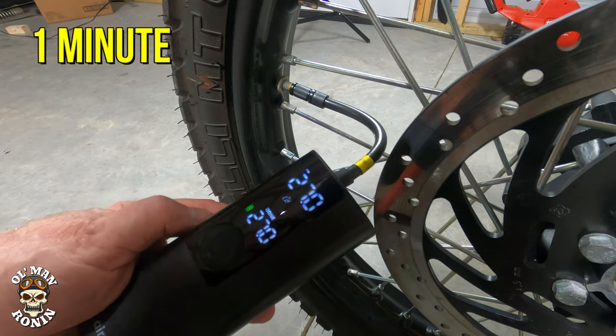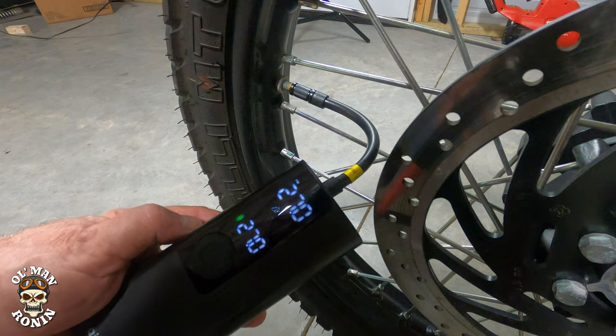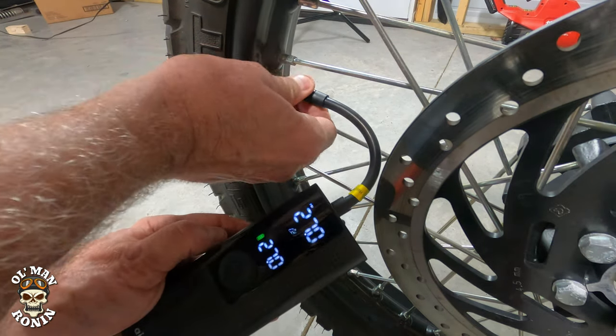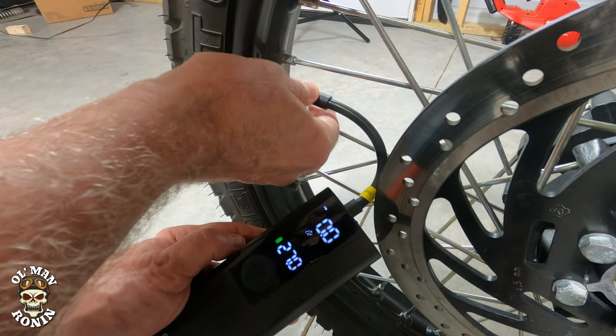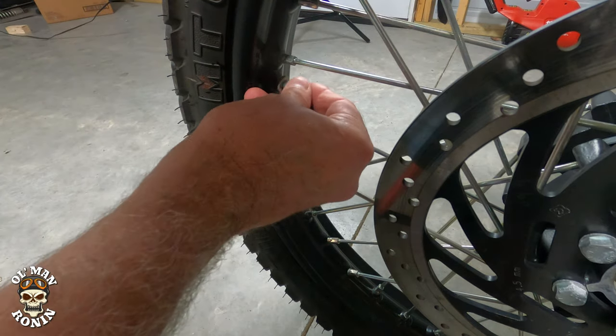I love the fact that it turns off automatically when it hits that target number and flashes a little 'done' sign, so you know when to unhook it. Now let's do a really hard test — we're going to take it to our farm Jeep and let some air out to see how she handles that.